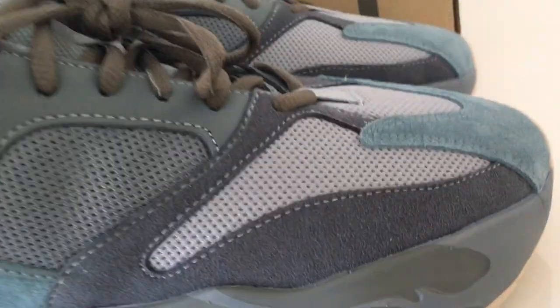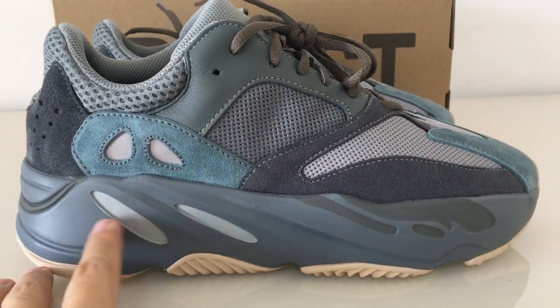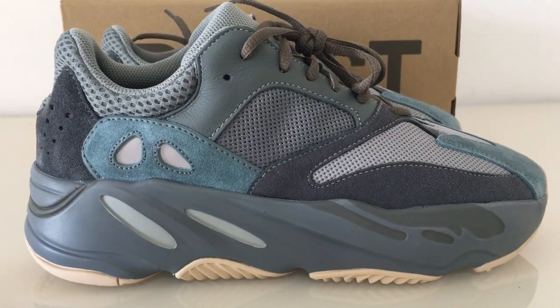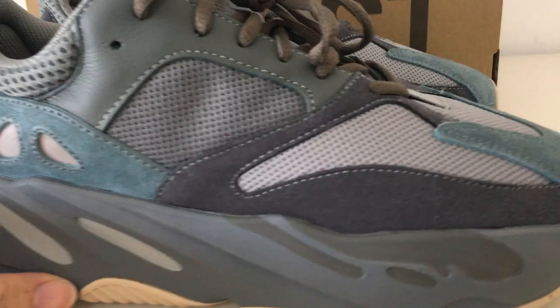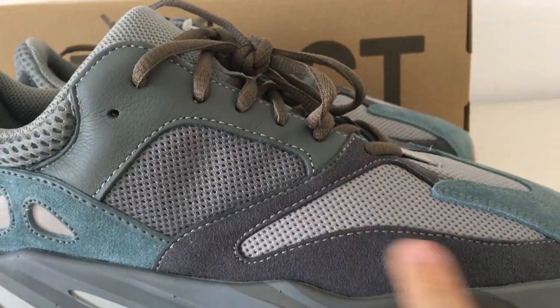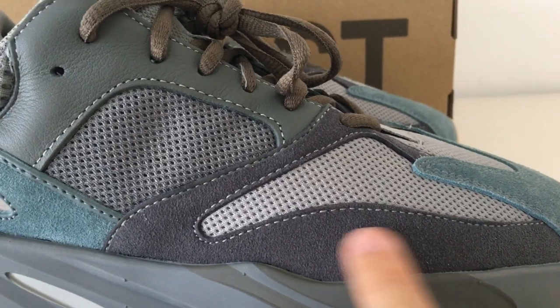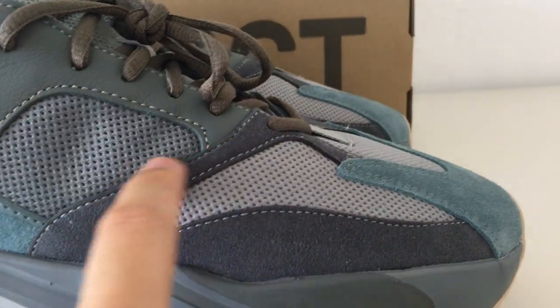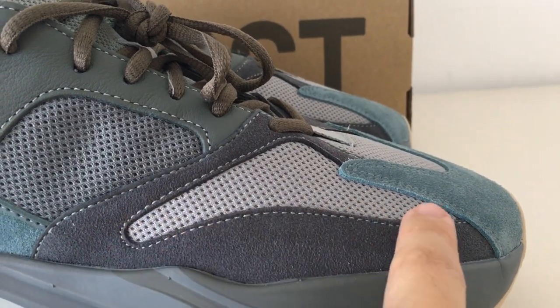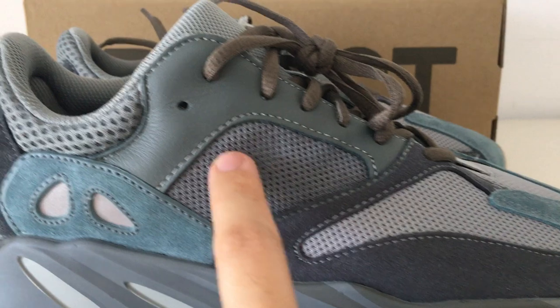About the shoe — you can see this is the T blue colorway, so the whole pair is in light blue colors. Let me show you the details: this part here is the dark gray sweat material with a gray station along this part.